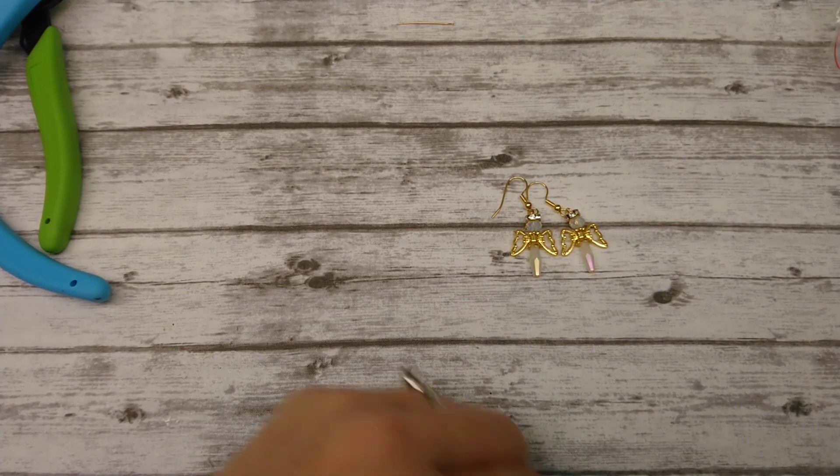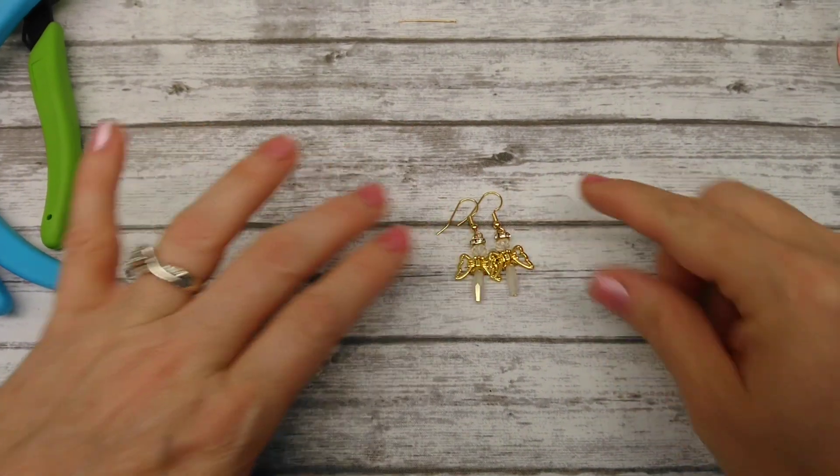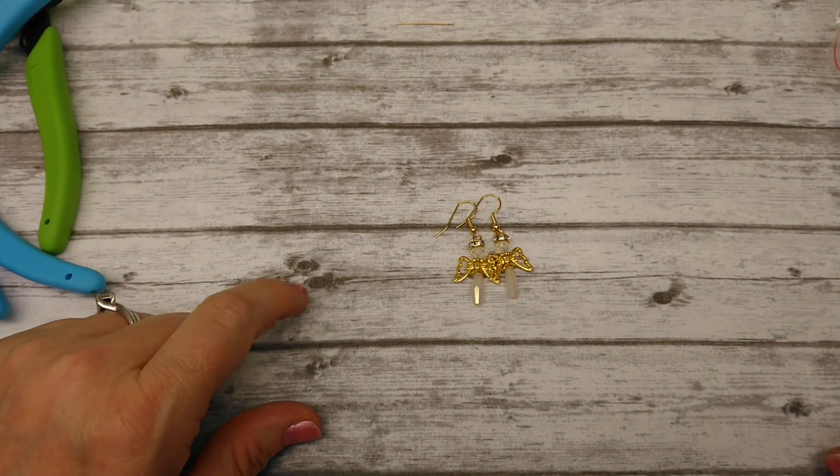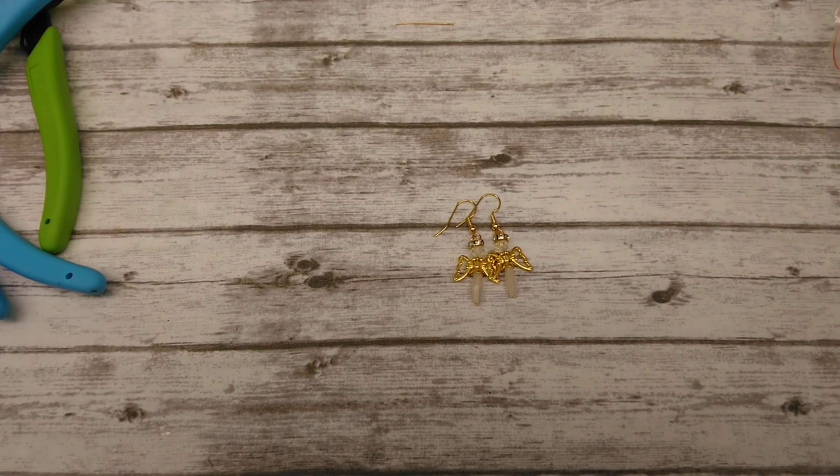So that's it for this video. I told you it was quick and simple. The wings are on my website, and if you're interested in Bargain Bead Box I will put a link in the description box below. You guys have a great rest of the evening — I'll see you in the next video. Bye.